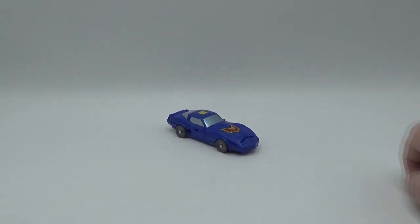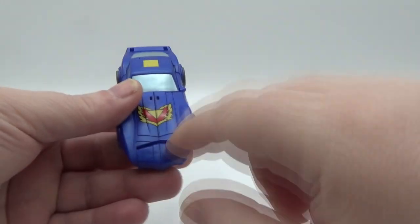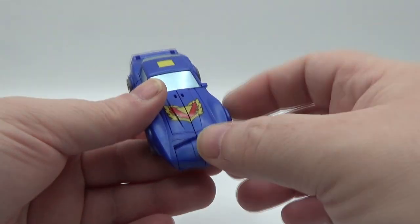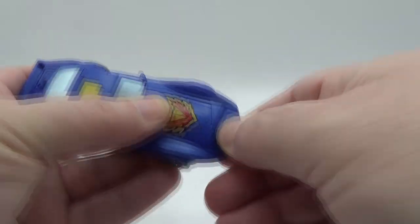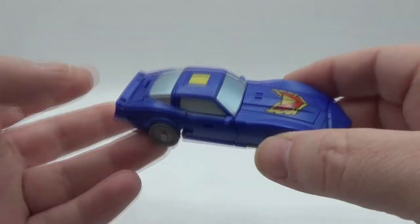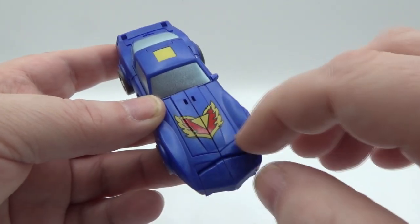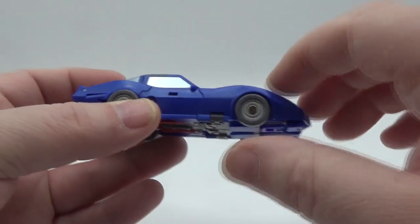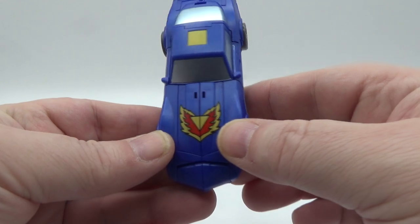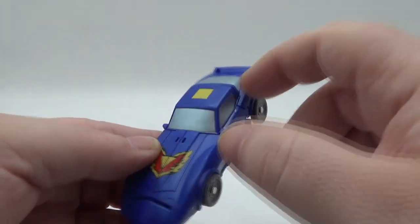Let's take a look at the car mode. It looks really good. Now there are two kind of eyesores. The first one is this little gap right there where his feet are going to transform — kind of wish they would have been able to close that up, but you still got that gap and the ball joint showing. Other than that, it looks fine. Got a nice swirly shiny plastic — you can see the swirls in there. Silver around the rims, rolls just fine. Got the nice red and yellow trademark for Trax right there, and a little Autobot symbol in the middle.